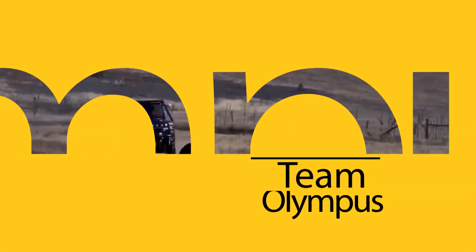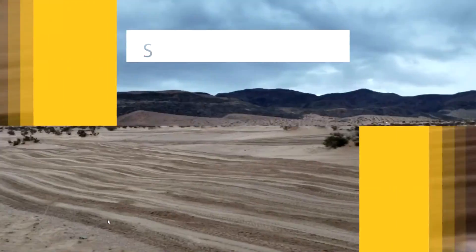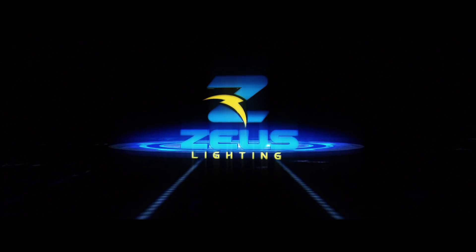I don't think you guys are ready for this. Boom! Hey, what's going on? This is Daniel with Olympus Off-Road and Zeus Lighting. And in this video, we're going to do a product overview on our new laser off-road lighting.